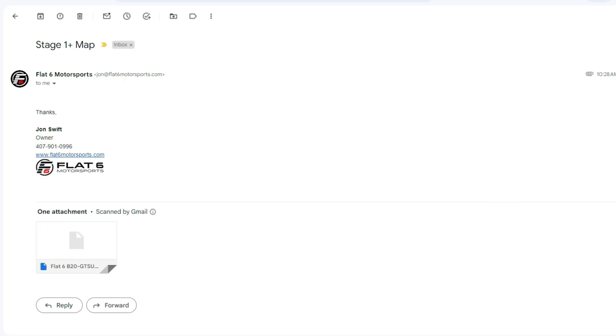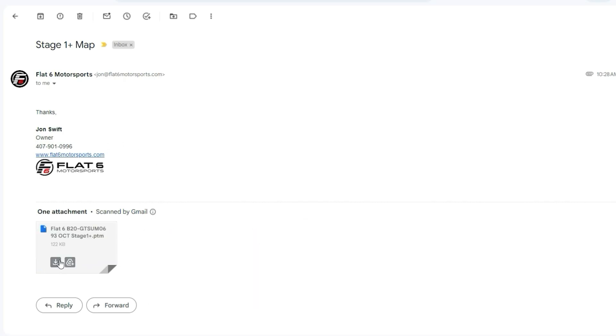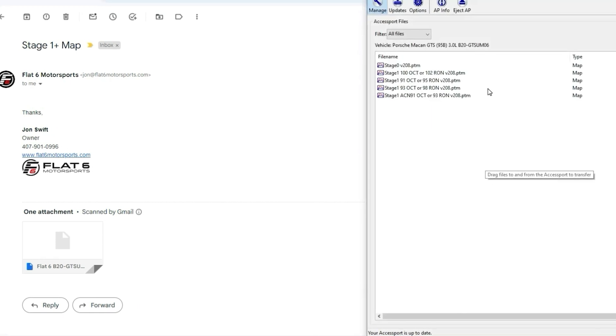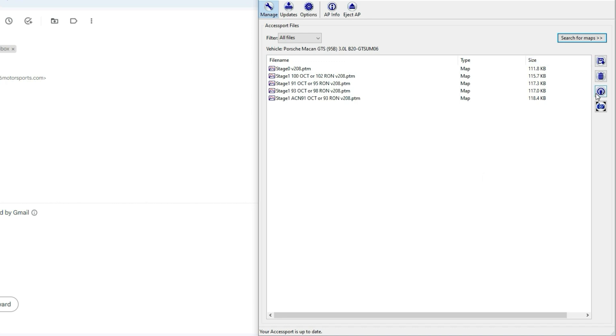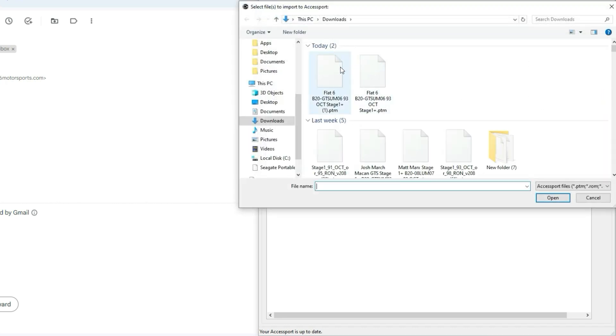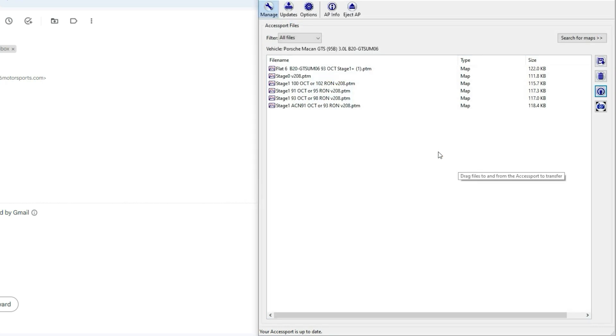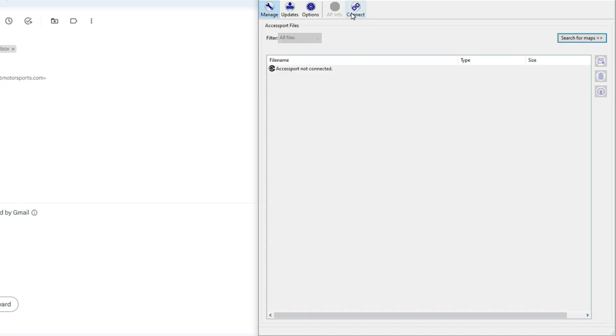Within about two business days you'll get the Stage 1 Plus map back. We're just going to hit the Download button and then open the Access Manager software. What we'll do is load that file onto the Access Port, so we click Import File here, select that file, it'll ask if we're going to add it to the Access Port — we hit Yes. And then all we have to hit is Eject Access Port. Now we can disconnect the Access Port and go to the car.